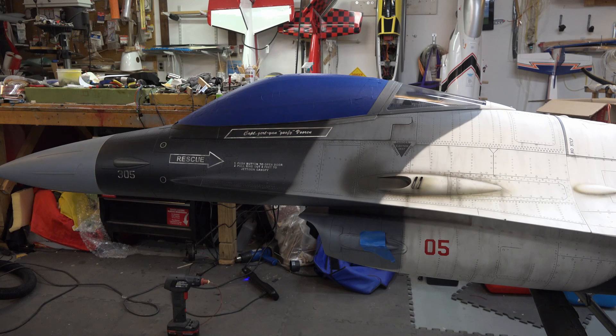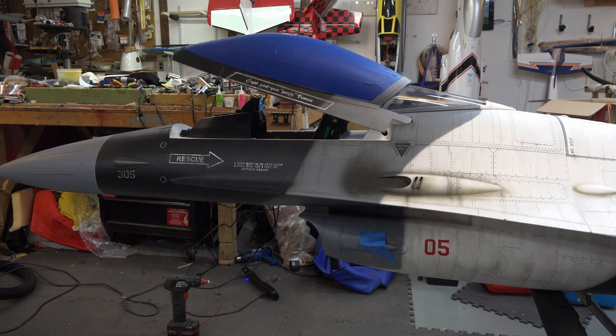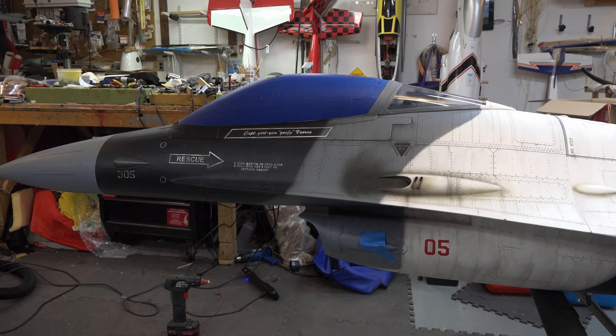The blue tape on this plane is just there to protect some of the fragile lenses and things you don't want to get scratched during the build. I'll open it again — unlock, open, close, lock.